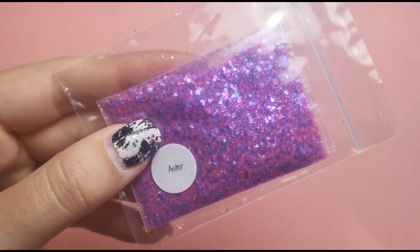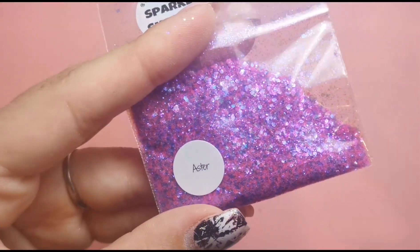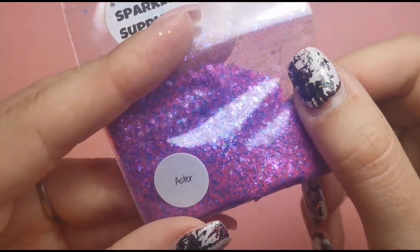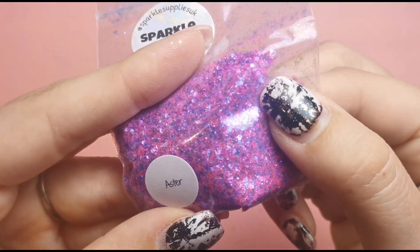Then we've got another glitter called Aster, and this is the effect — let's take it out of the bag so it's not a bag in a bag. This is what it looks like, very very pretty. I really really like that.